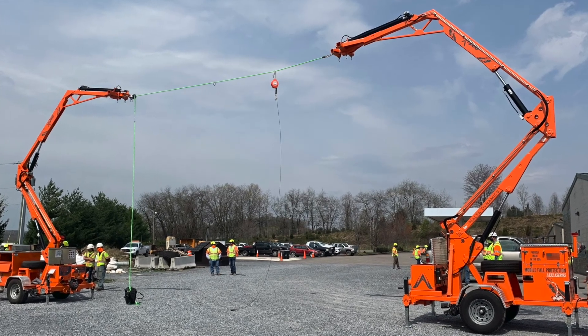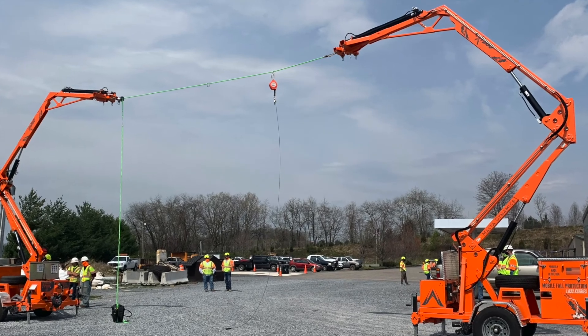If you don't have anchorage already there or you can't have a structure to clamp one of those to, there are some other options to provide you that extra span that a horizontal lifeline gets you. Sometimes you can get a mobile anchor — if it's rated for that, you can put some anchors here, put some anchors there, span them, and use them until you have enough structure to use a different means of tie off.